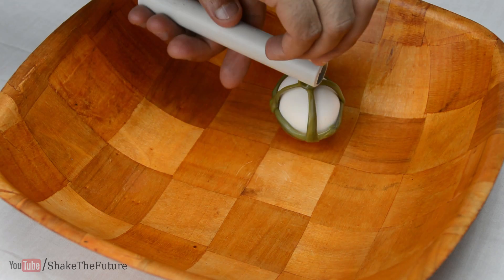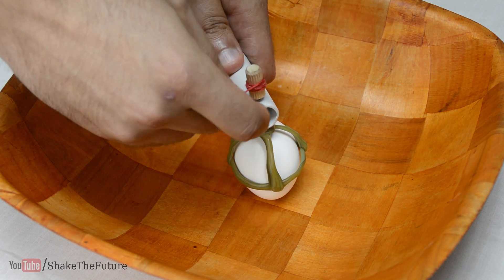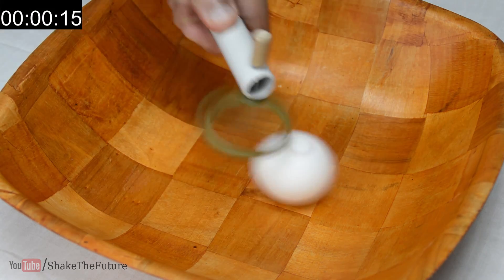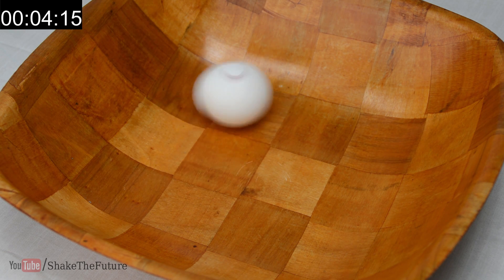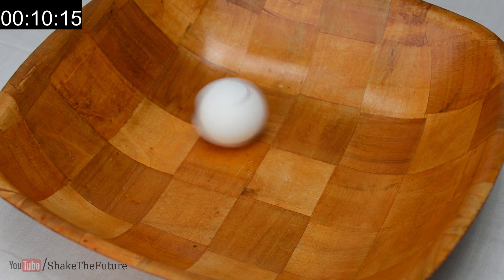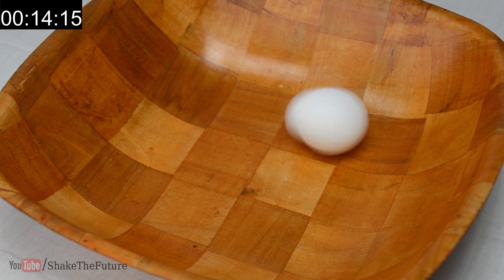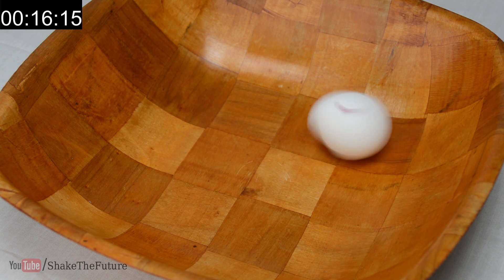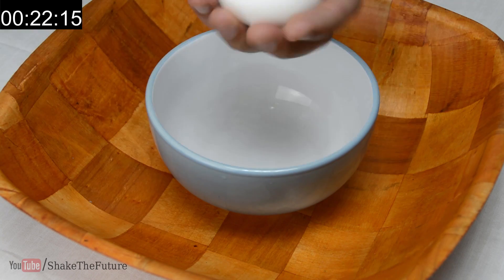All you need is the gadget and a bowl so your egg doesn't escape. Now spin the egg. As you can see, it spins extremely fast. Now stop it and give it a shake.